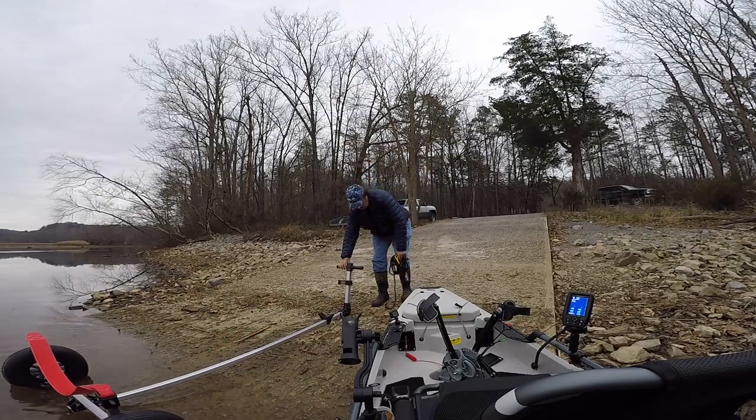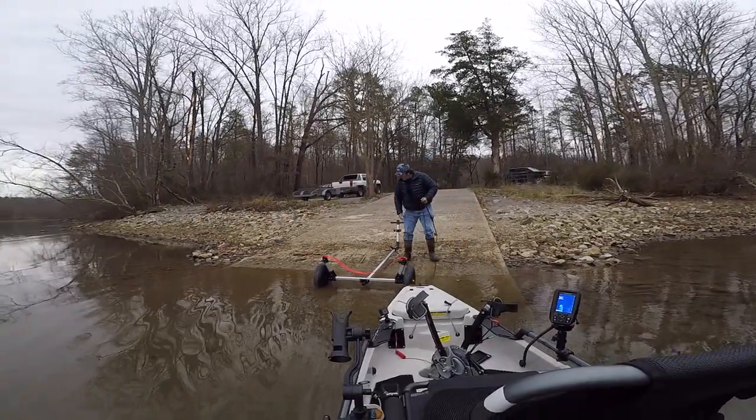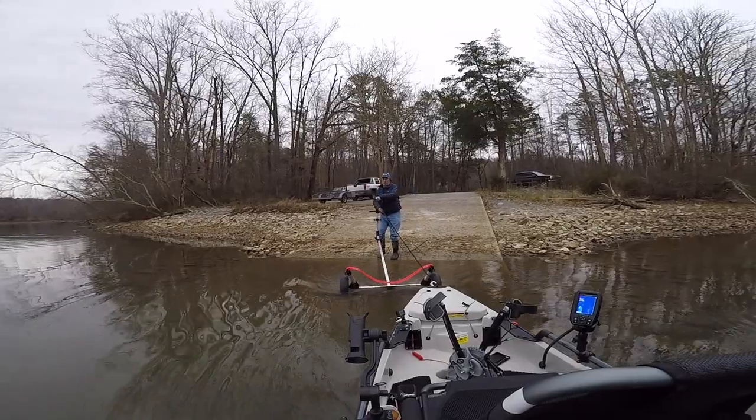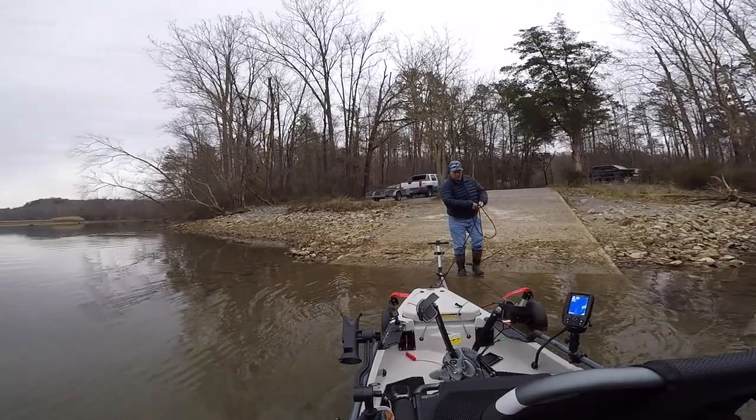Now this is the part that I like best. After a long day on the water, I don't like to unload my gear at the ramp or tip the kayak on its side to insert a scupper hole cart, and I don't need assistance just to get out of the water and onto the shoreline.